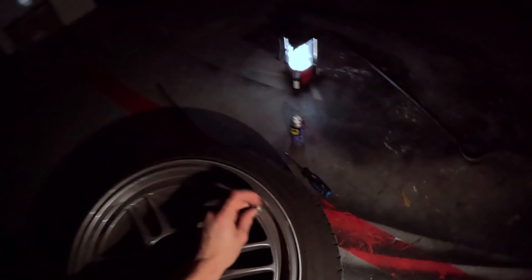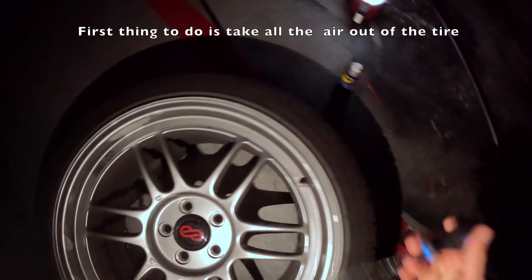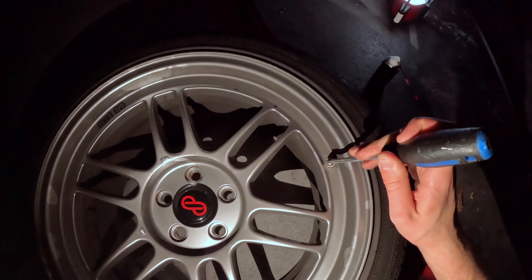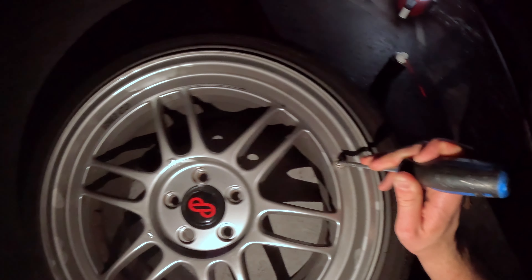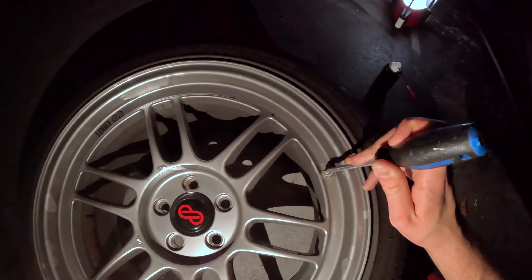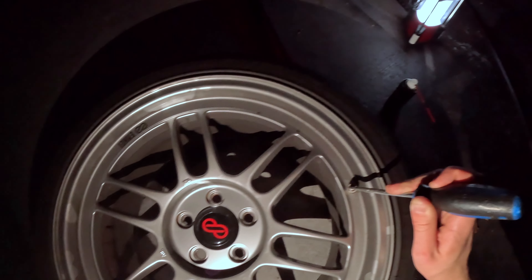First things first — with some type of small screwdriver or something, you want to get all the air out until it's not pushing quite a lot of air out. Because when you're taking the tire off, you don't want it to blow up on you of course.